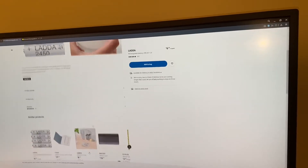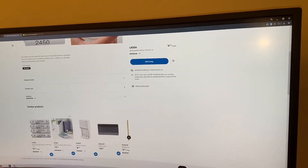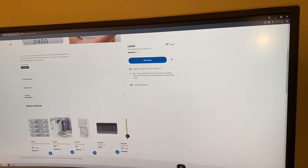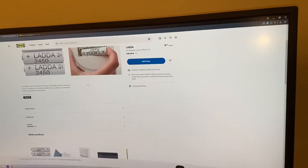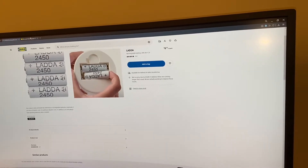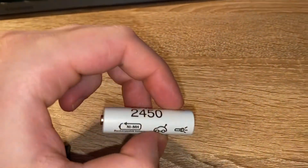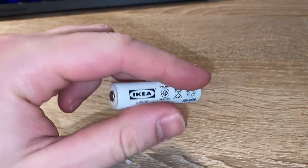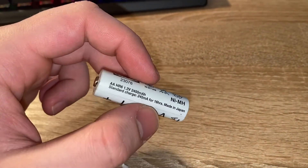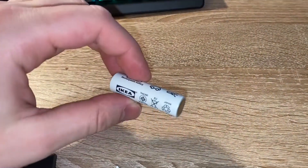You would also need a charger, but many people may already have a rechargeable AA charger at home. Or you could invest in a bigger charger for around $18, which you could then use for all your other batteries too. So looking at $3.50 versus $25 — the IKEA LADDA batteries are very affordable and are considered some of the best rechargeable AA batteries you can find, with a lot of positive reviews.